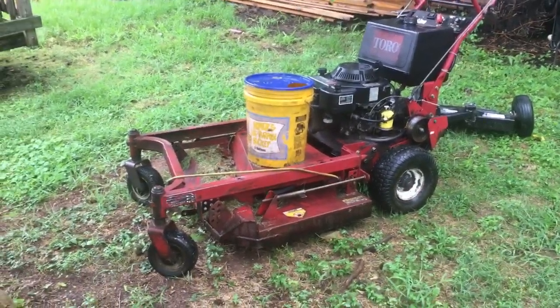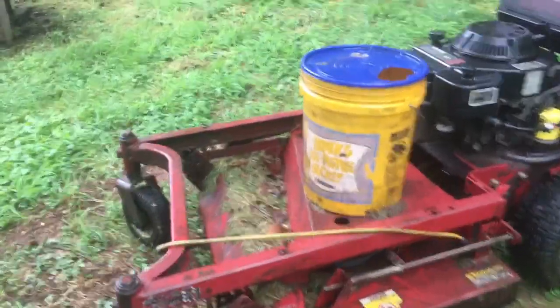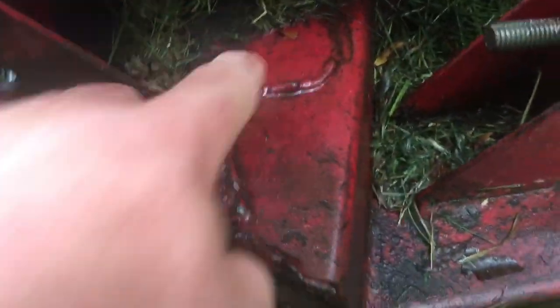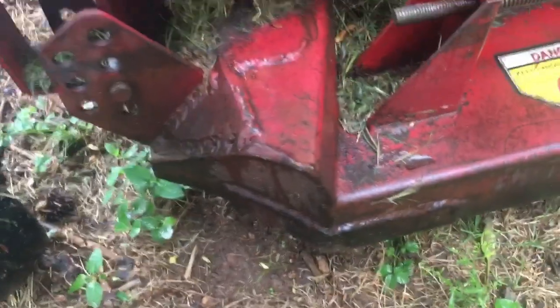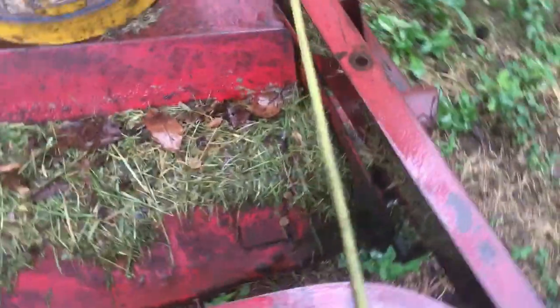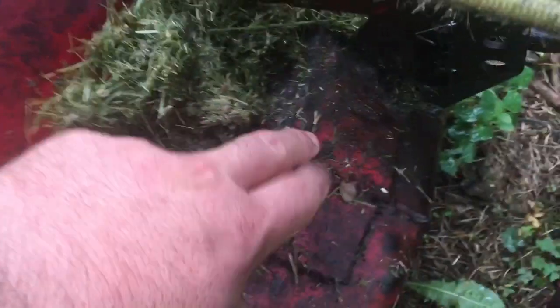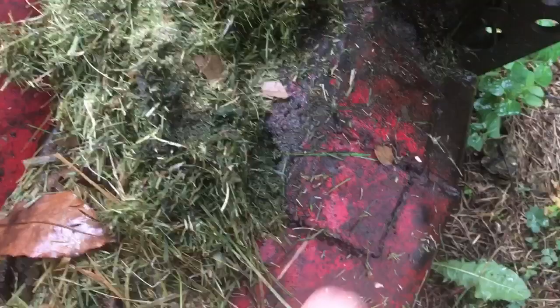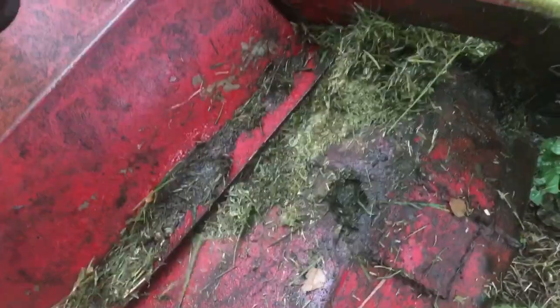The biggest ongoing issue has been the deck. Pretty early on, the deck got welded right here and right here — these welds were all done at the same time because this corner has been falling apart non-stop, and it's still falling apart. Later on it got welded again, and if I remove this grass you can see another hole has opened up. This deck has been dying from this corner out.